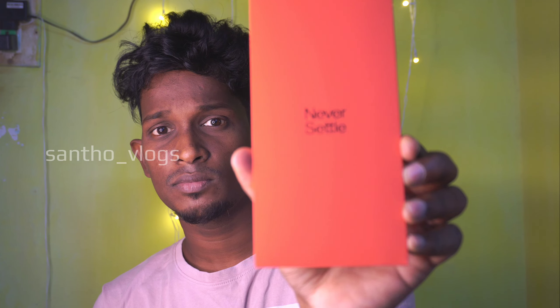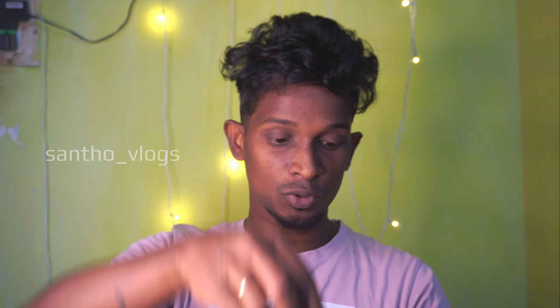Now we can see the number — this is the trailer. So we have a pouch — never settled. This is the OnePlus logo. We have a silicone pouch. This is OnePlus.